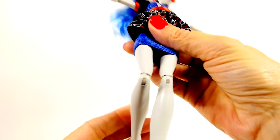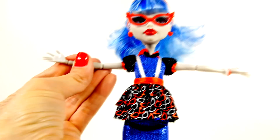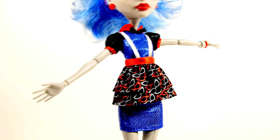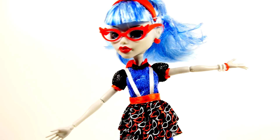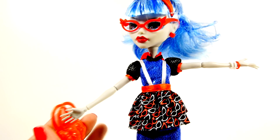Their legs bend too, but the legs do not pop off at the joint. Ghoulia has a really cute little outfit and she's definitely the least scary of the ones in our Ghoul's Night Out kit. The outfit is removable and she has on some very high red heeled shoes. She also came with what I think is a little cell phone and a red purse.